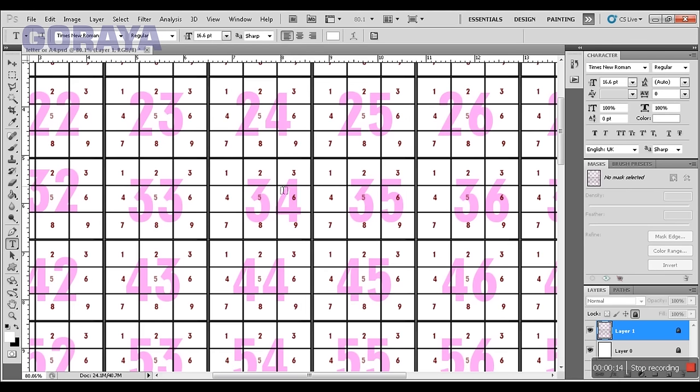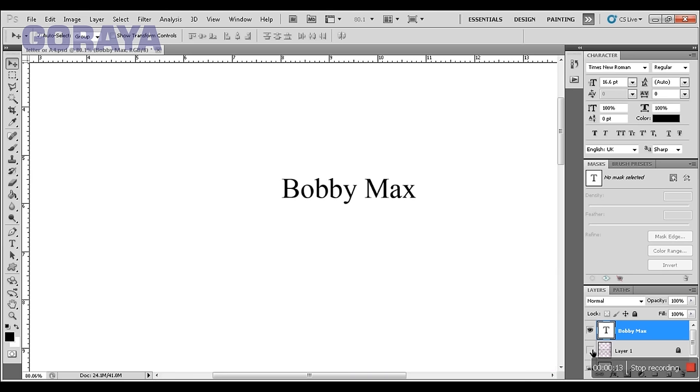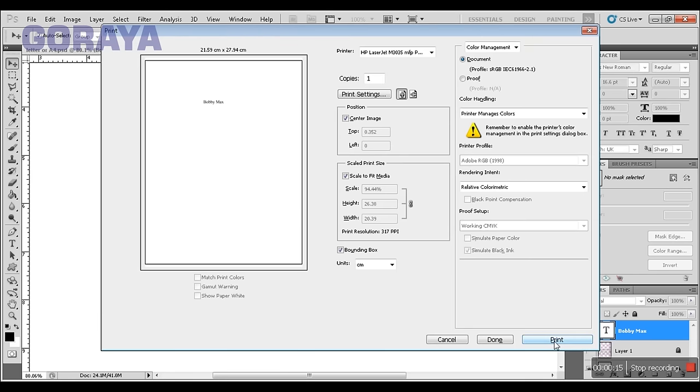Select the text tool and click on the surface. Select the correct font style according to the original paper, then type your desired name, for example Bobby Max. Move the text to the right location and resize it according to the paper. Hide the matrix layer from the layer panel and print it.